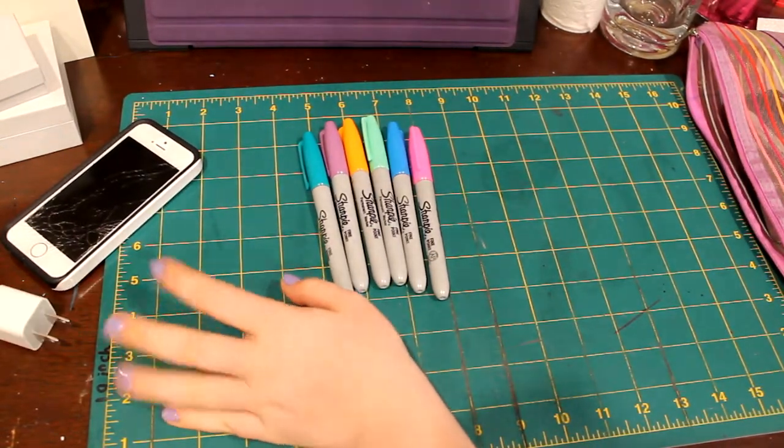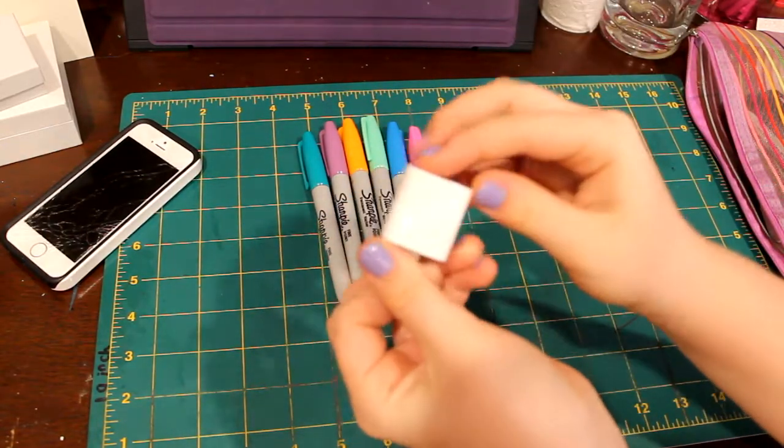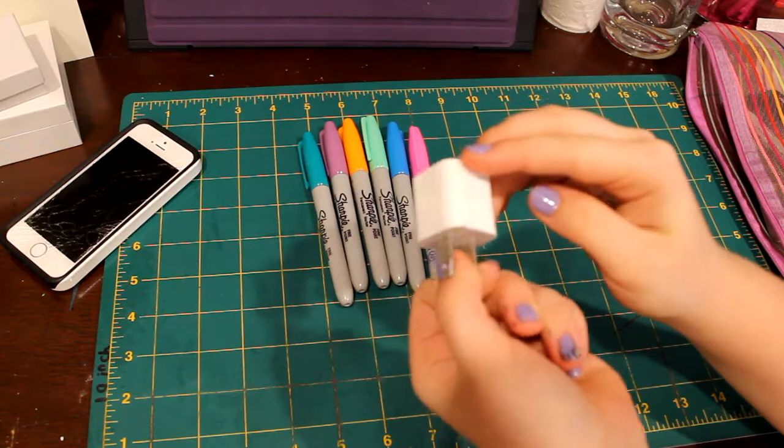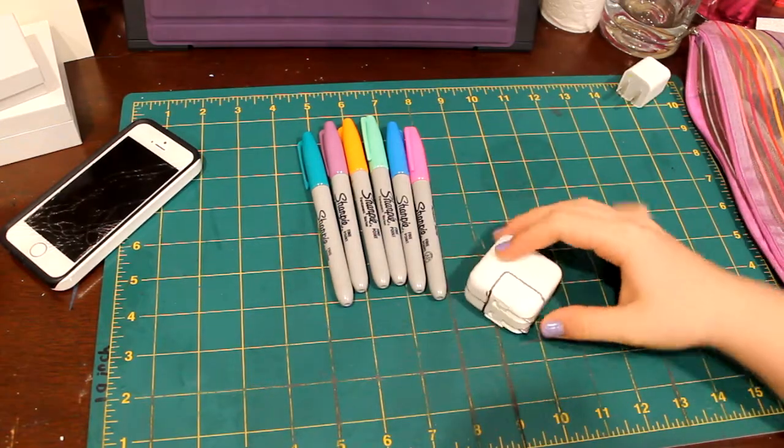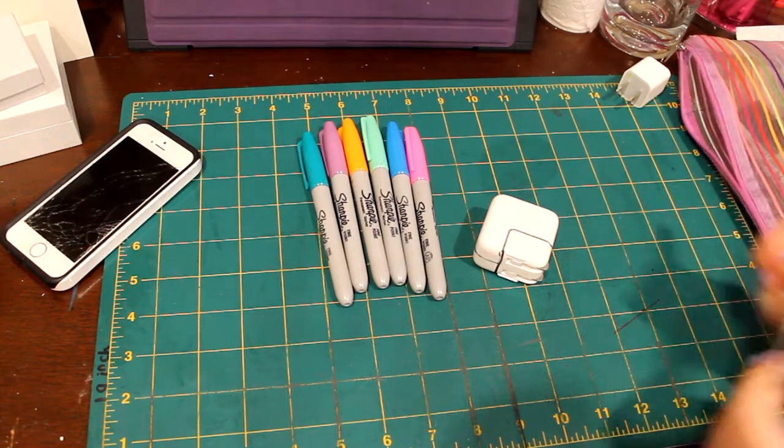The first step to decorating your iPhone charger is to draw an outline of all the sides of your charger with a black sharpie. This is obviously an optional step, but it makes coloring the rest of the charger much easier.